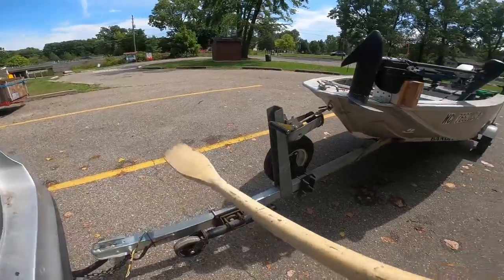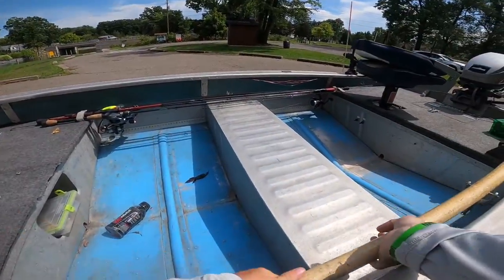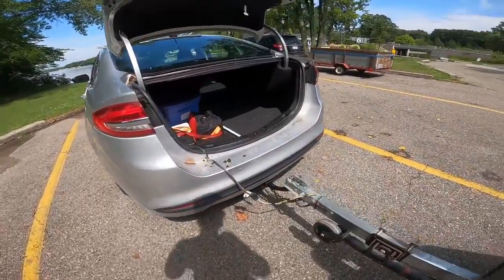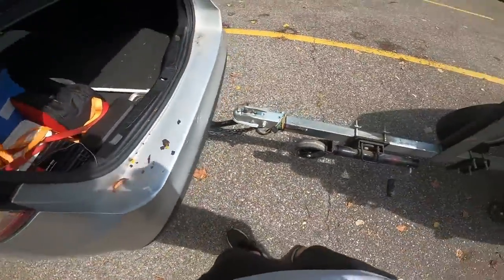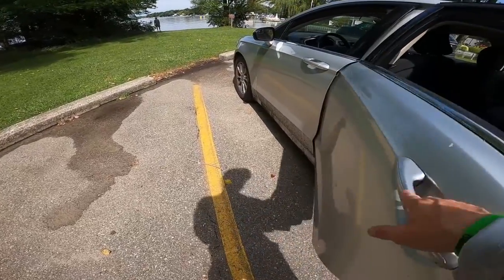So we've got the drain plug in, straps off, trolling motor up — we'll connect the battery so all our switches work. Another important thing: unplug your trailer lights. You don't want your lights getting submerged in water, especially with the electrical connections, because that's going to start frying your trailer light wiring.